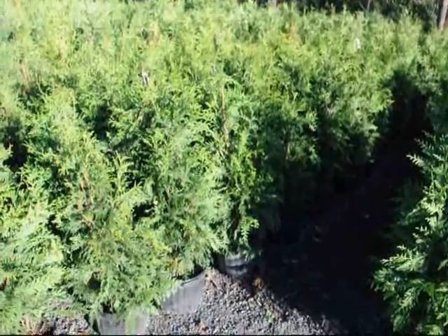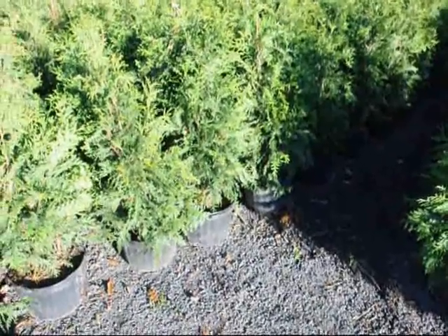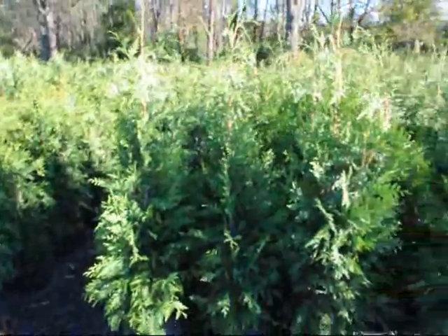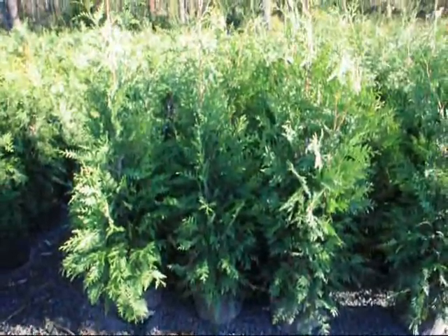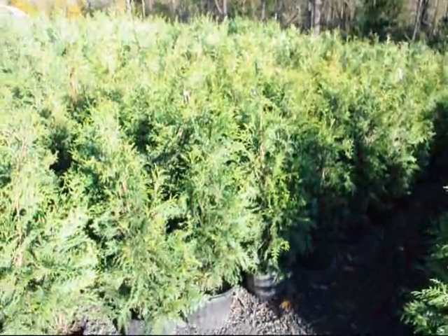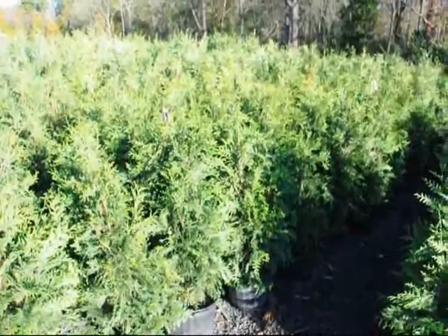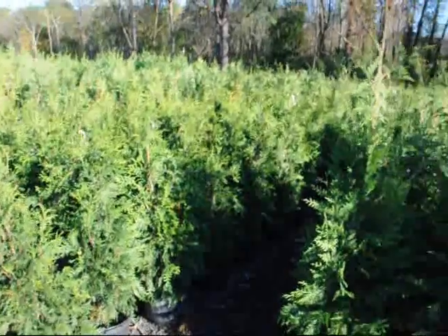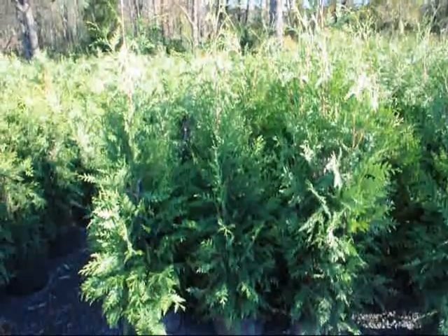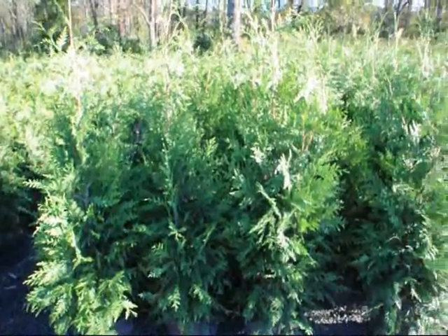These are our three-foot green giants in a number five squat pot. And these are our four-foot green giants in our squat pot. We call these a three to four-foot because they'll be over three-foot tall to the top but less than four-foot. And these will all measure about four-foot to the top or slightly taller on the four-footers.